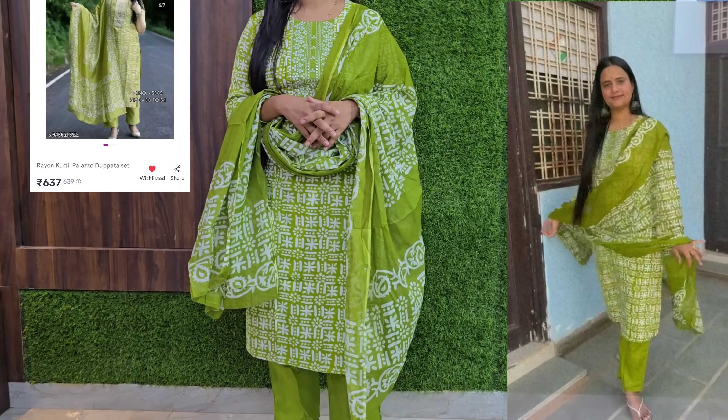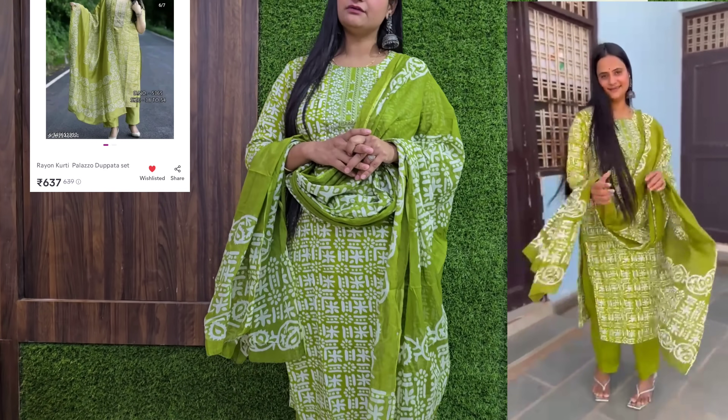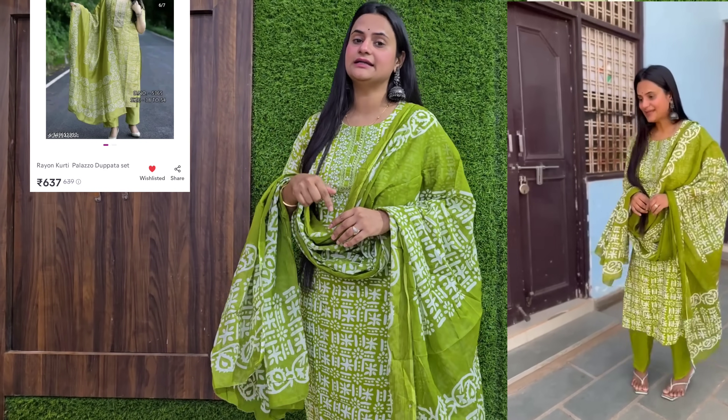Guys, this is my second suit. It's very nice. It's cotton fabric. It's very nice, it's very comfortable. Quality is number one. So you can definitely buy it. The price is $637 only. I will mention it and give a link in the description.